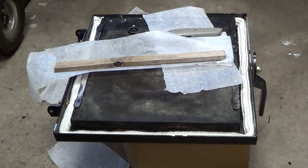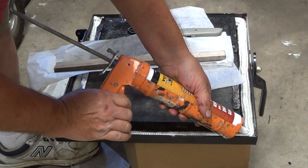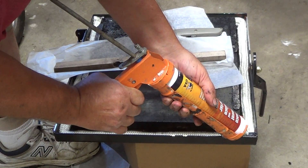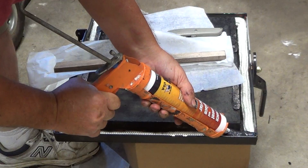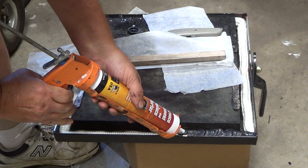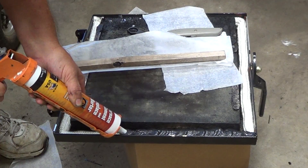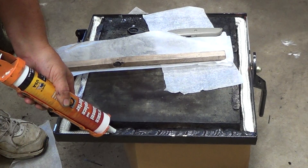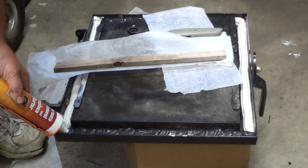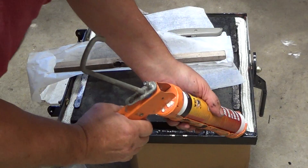Now we're prepared to put our high-temperature sealant inside here. I'm going to go along — I used some of this in the corners already to keep the seal in where it was supposed to be — and I'm just going along and filling this gap in with our silicone, and we're at the corner there.